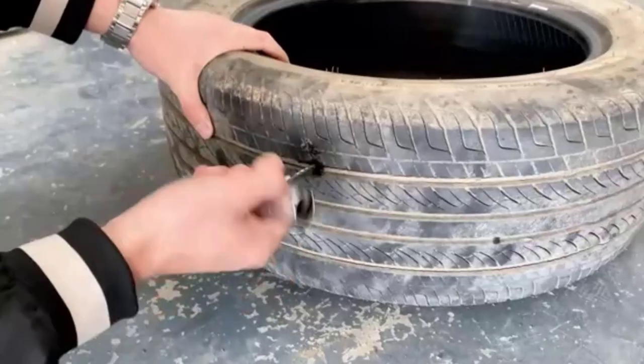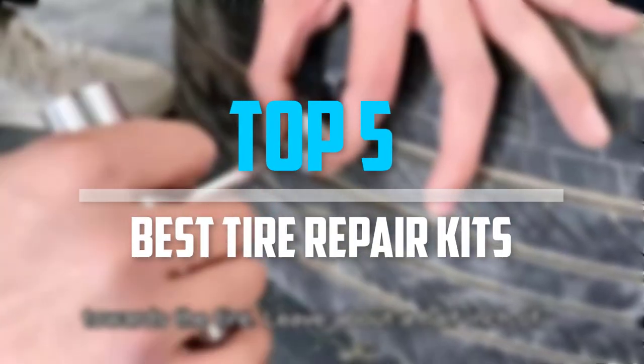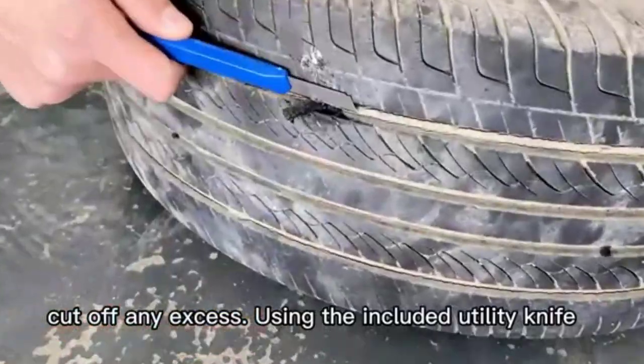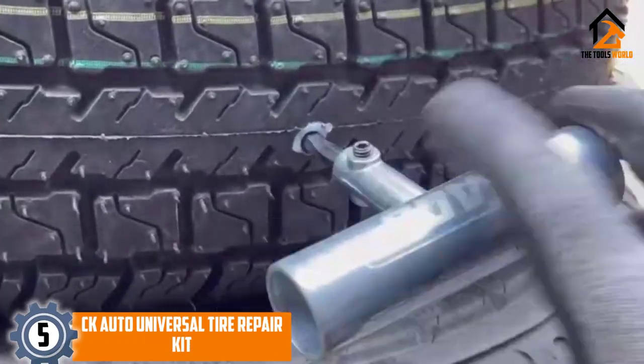Are you looking for the best tire repair kits in your budget? In today's video we break down the top 5 best tire repair kits. Starting at number 5, we have the CK Auto Universal Tire Repair Kit.